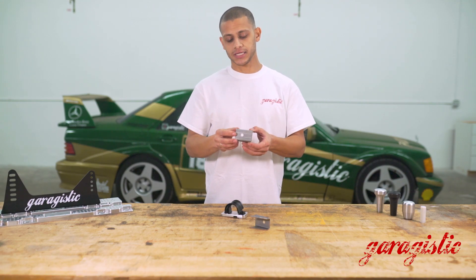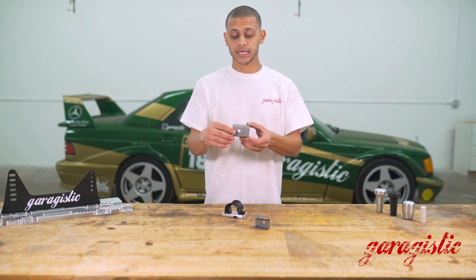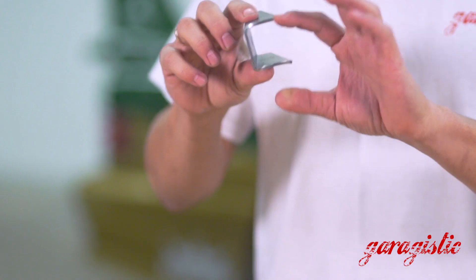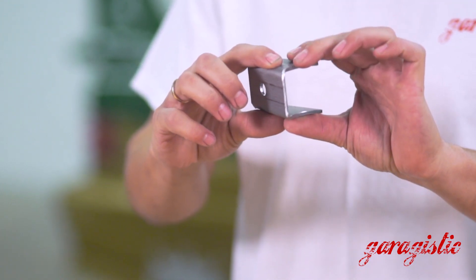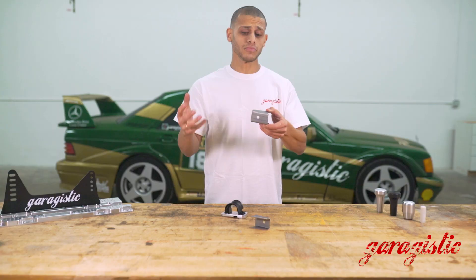Basically what these do is make it so that you can run an adjustable end link, which we can customize and make different lengths, or you can run the stock E30 M3 one. These get welded on your strut towers, and then you have the ability to actually use an adjustable end link.